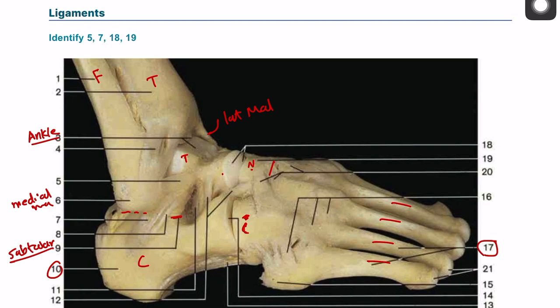There is a joint between the calcaneum and the cuboid, which is called the calcaneocuboid joint, number fourteen. And there is another one involving the calcaneum, the cuboid, and the navicular bone, called the talo-calcaneonavicular joint. The talo-calcaneonavicular joint plus the calcaneocuboid joint together is called the mid-tarsal joint. So now we have covered the bones and the joints between these bones.